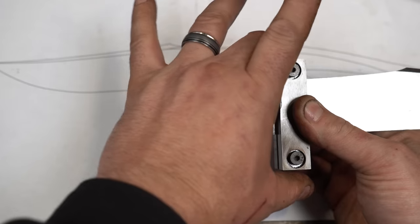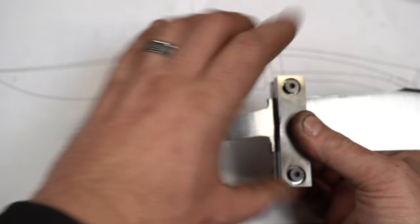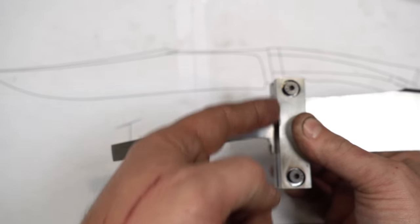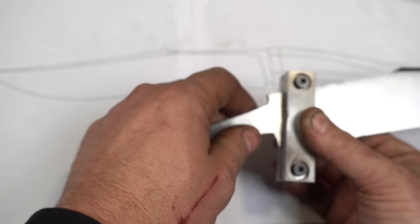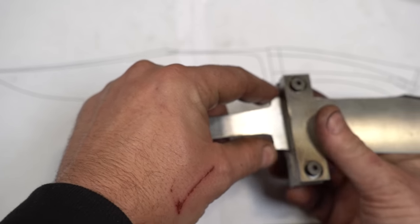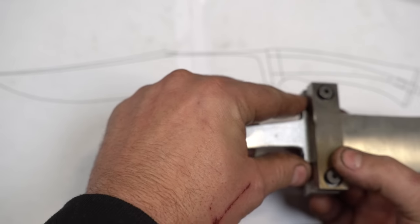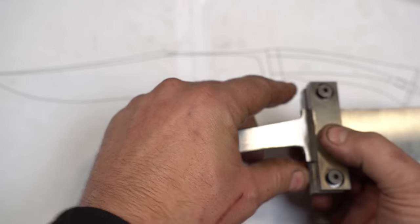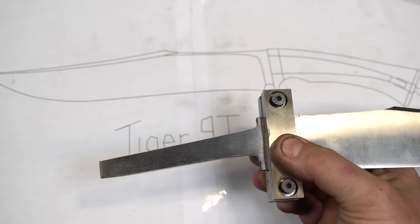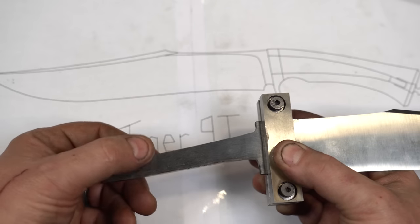Remember, the file guide is going to be placed in the mill vise like this, so wherever the file guide is, the line we're doing is completely parallel to that line. If we wanted it at an angle, we'd orient it differently. I've already roughed it in, so we're going to keep with that outline — I'll put it about that far away, lock it down, and lock it in the center of the vise. We'll get more into milling when we get over to the mill.